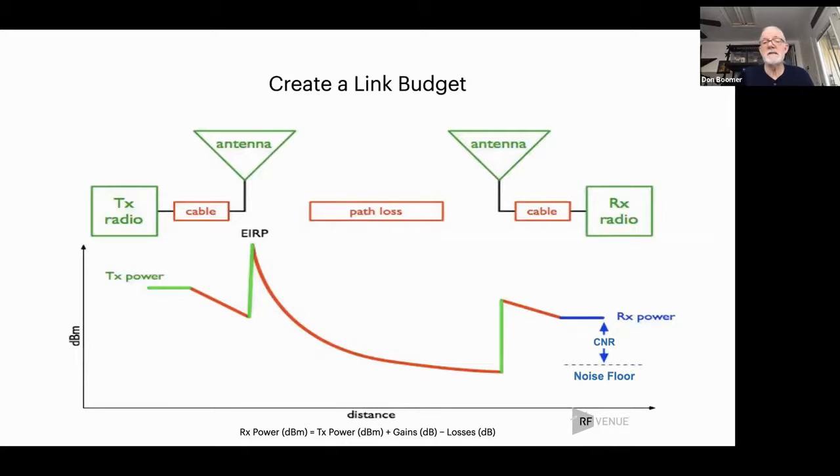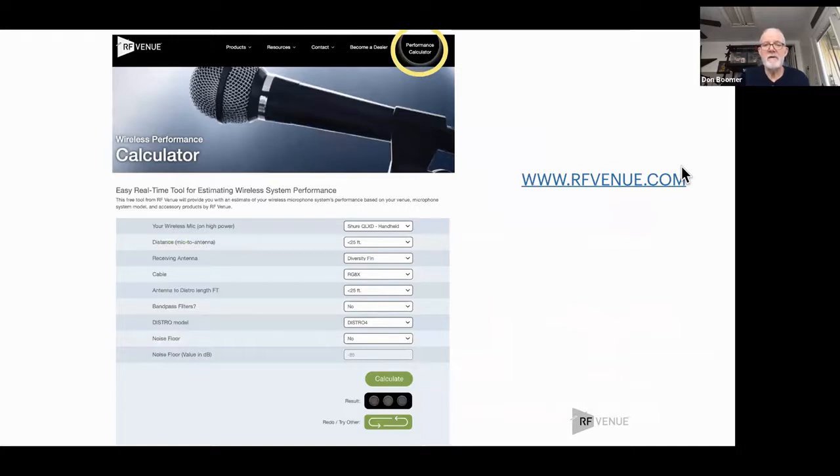This is how we determine how far you can use a transmitter from an antenna — you do what's called a link budget, where you look at the power that gets to your receiver. You look at the transmit power and then the gains and losses in between. I'm very happy to show you that we now have on our website — it's been up for about two weeks — what we call the performance calculator. This will create a link budget for you.